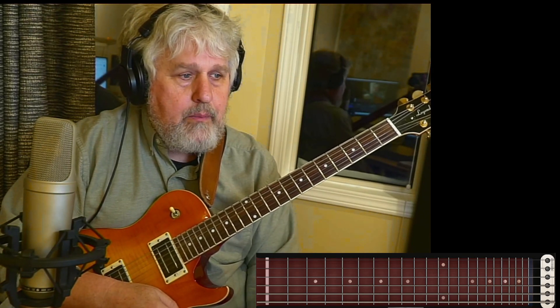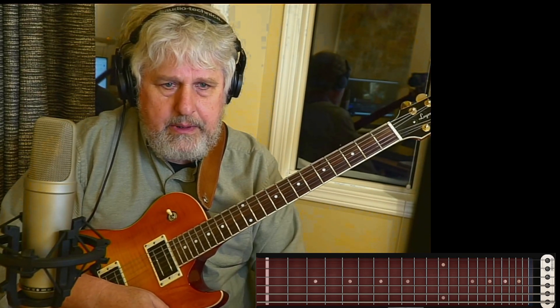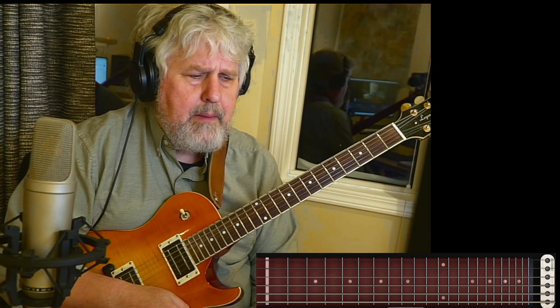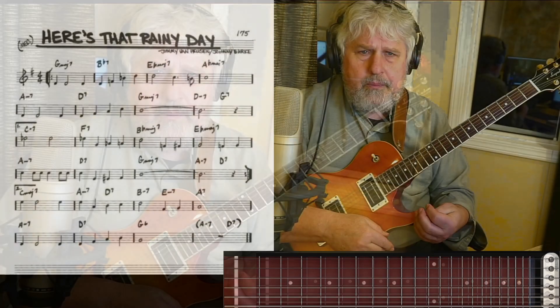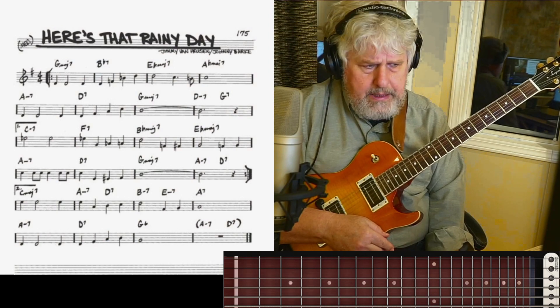So it's called "Here's That Rainy Day" by Jimmy Van Heusen and Johnny Burke. Many, many great jazz players, including the great Wes Montgomery, have had this as a part of their repertoire. You'll probably notice that this tune is written in a couple of different ways in the real book, but I'm using the one that's in G major.